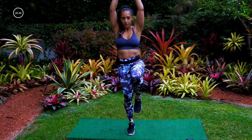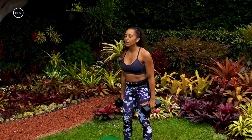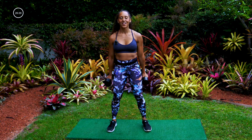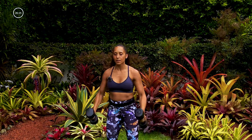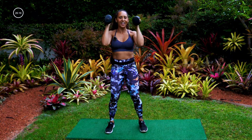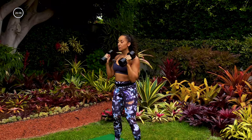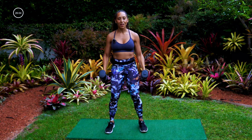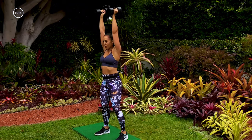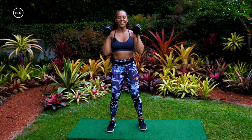Grab your dumbbells — bicep curl into a power press. There's a little bit of explosivity to this move, so have fun with it. Curl, press up, back down, curl — you can see I'm doing a little hop and pressing up at the same time. If that hop feels funny, you can just curl and press up without leaving the floor, but you do need to powerfully press those dumbbells up to the sky. We got 15 seconds, all the way up. Three, two, one.